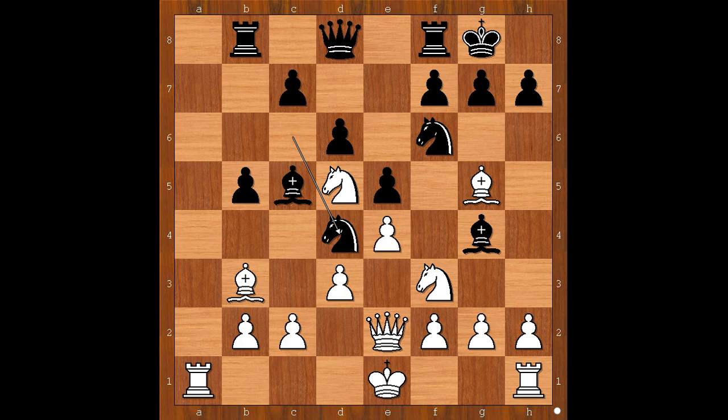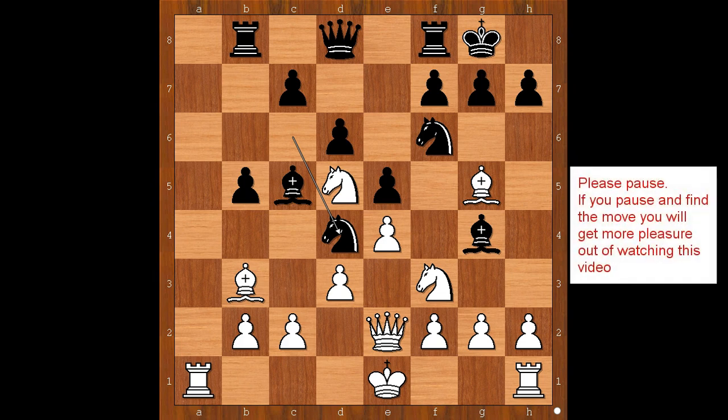Is this copycatting or is this copycatting? It is known that if black copies white, he may eventually get in trouble. It is white's move, and white can already trick black. Please pause and find the best move for white in this position.